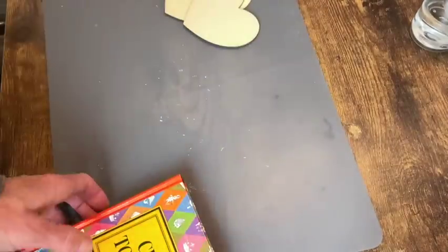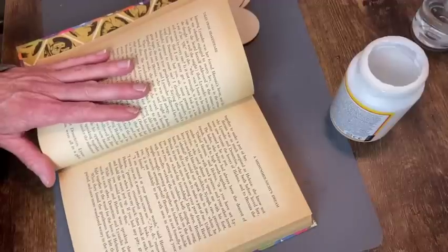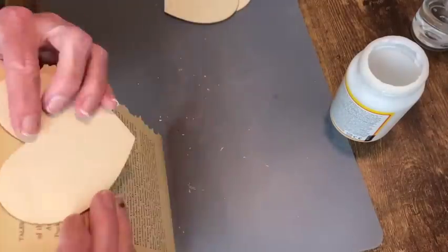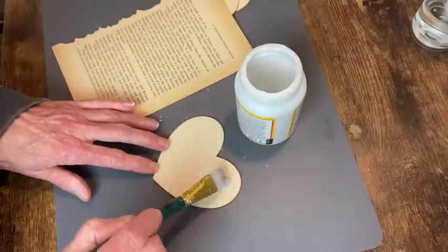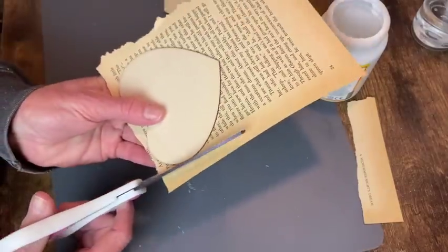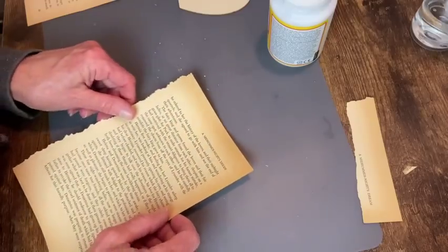My next set of hearts are these three wooden heart cutouts and this book from the thrift store — Tales from Shakespeare. The pages are yellowed, just classic Shakespeare, perfect for this project. I ripped out the pages I wanted and I'm going to decoupage them onto these little wooden hearts. I brush on my Mod Podge, lay the paper down over it smoothing it out, then trim off the excess. Once dry I go around the edges with sandpaper to trim off any remaining excess. I repeat this process for the two remaining hearts.